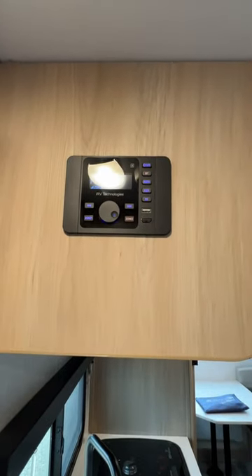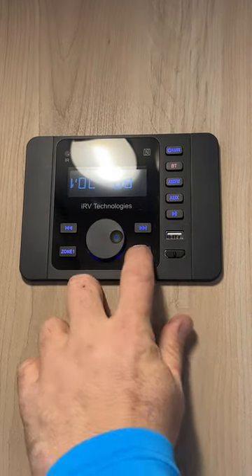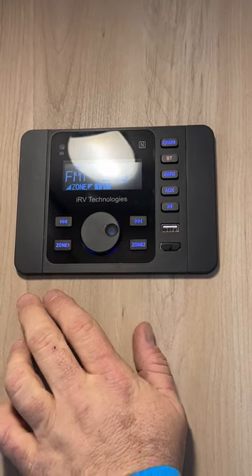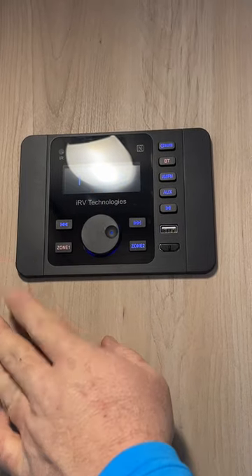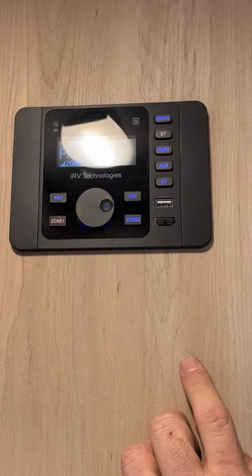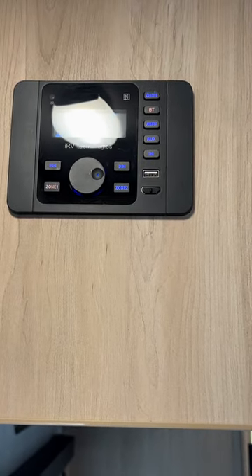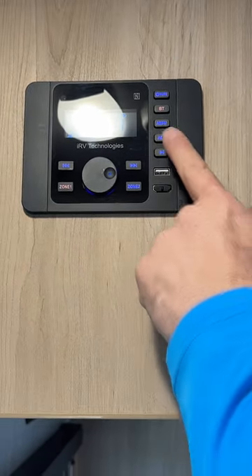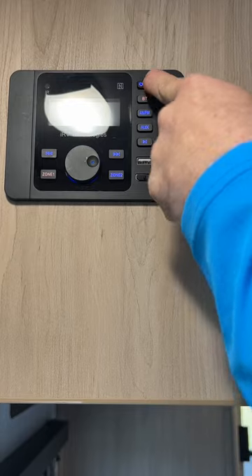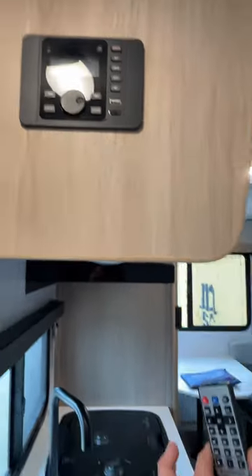The radio has speaker zone one for outside speakers and zone two for inside speakers — you can't have both on at the same time; it's one or the other. There are USB and HDMI hookups. The HDMI is connected to the TV for surround sound through the auxiliary setting. Press and hold to shut it off. It also has a Bluetooth setting and comes with a small remote.